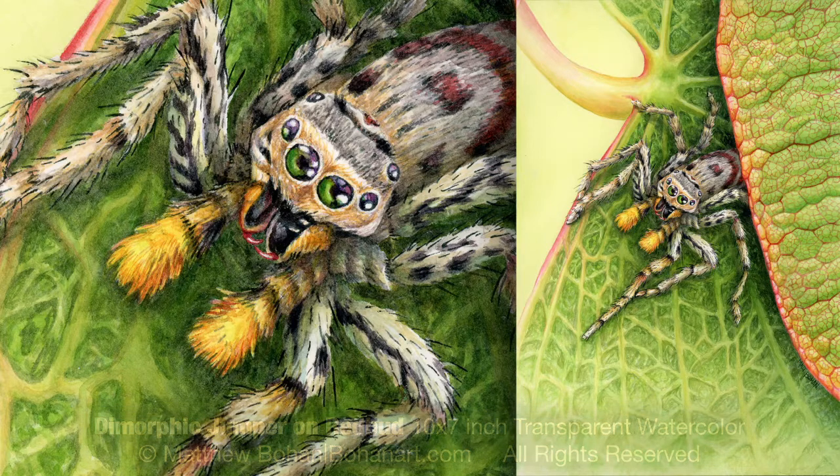I frequently find these dimorphic jumpers around the house. They come in two varieties. One is kind of a black and silvery white color, and the other variety is this gray colored one with the yellow pedipalps and the kind of brick red pattern on the back. They're really neat little creatures. They're fun to watch and I get a real kick out of photographing these guys. They seem to kind of stare you down and look you right in the eyes as you observe them.